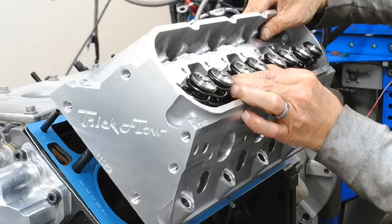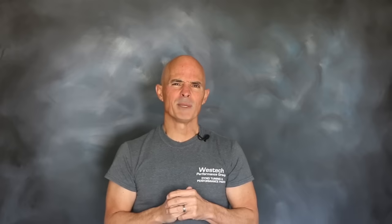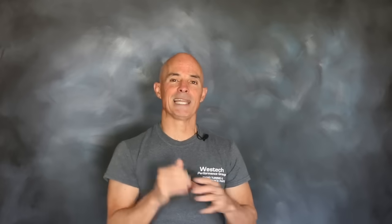On the 5.3, we installed a set of TFS 205 heads. The reality is, on these two motors, those two heads were all but identical — we know because we've compared them back to back, and they both work very well. In fact, those heads on those combinations were probably a bit of overkill, because they will support way more power than either one of these combinations made. We just didn't have enough motor under the heads to really tax them.